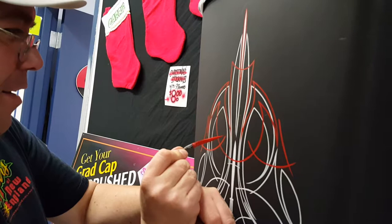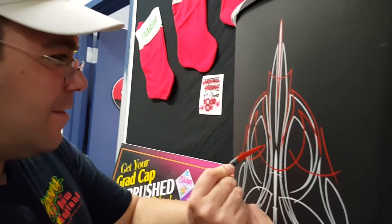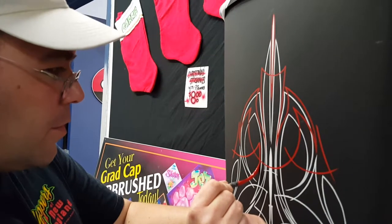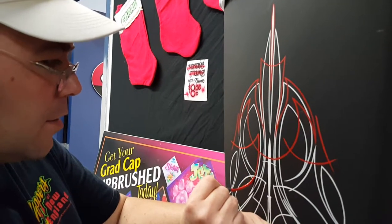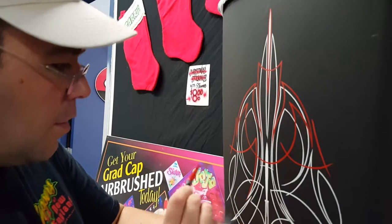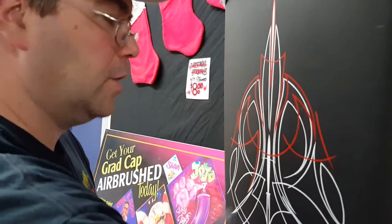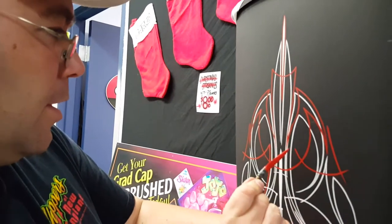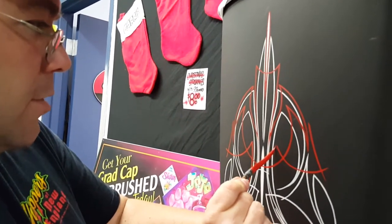You're making a YouTube video now? Yeah. I have a couple different platforms — I use YouTube, I have Facebook, I use all kinds of social media for my advertisement. And this is helpful because people can actually see what you're doing.